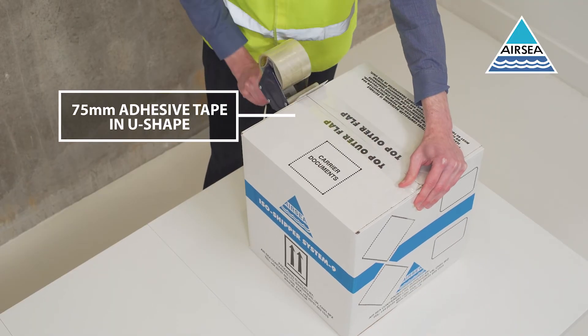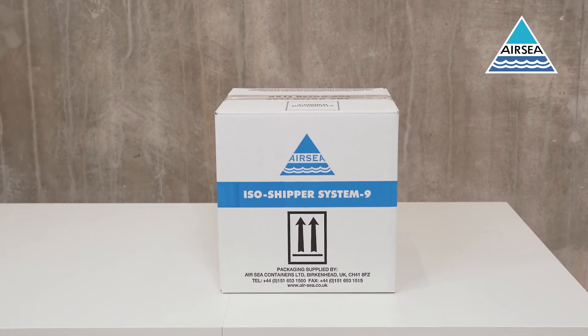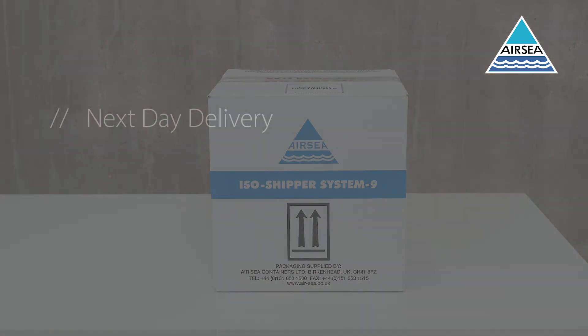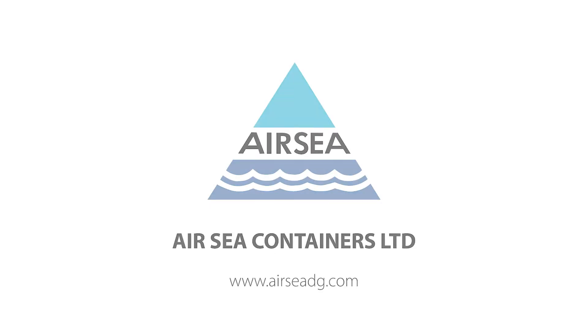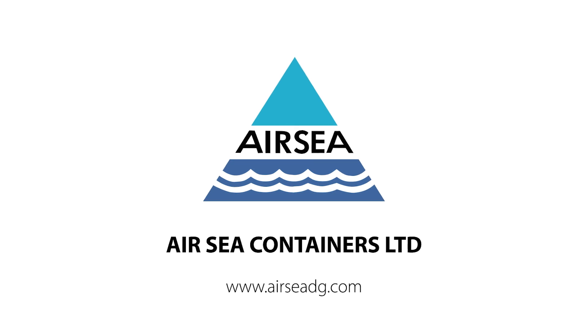Your product is now correctly packaged and ready for the appropriate shipping labels to be affixed, along with any other necessary consignment information.